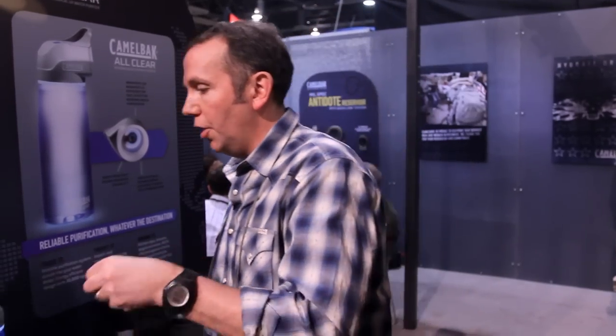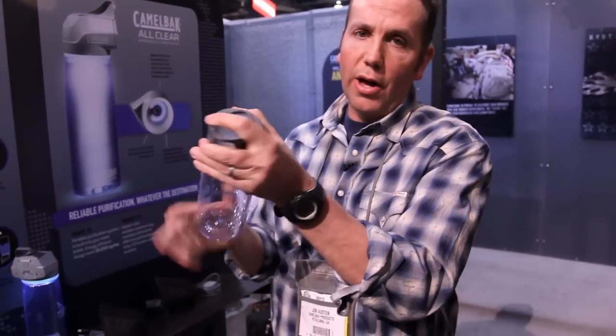You also get an auxiliary utility cap to use on the bottle once you've purified the water. The kit is $99. The pre-filter is a separately sold accessory for $15 MSRP.